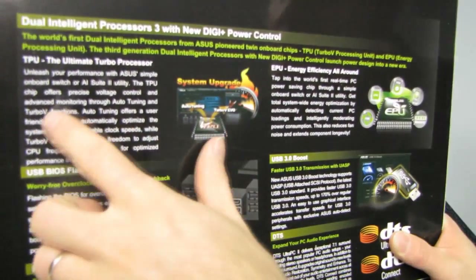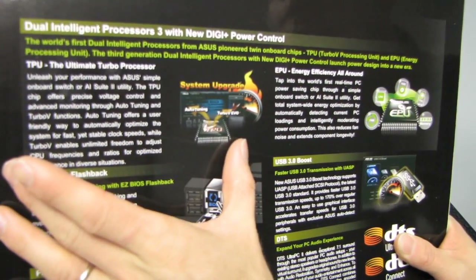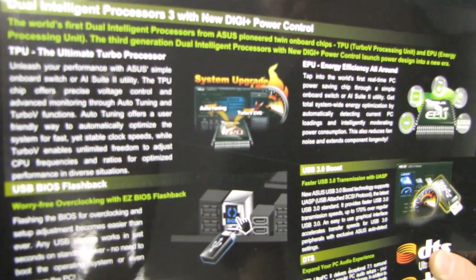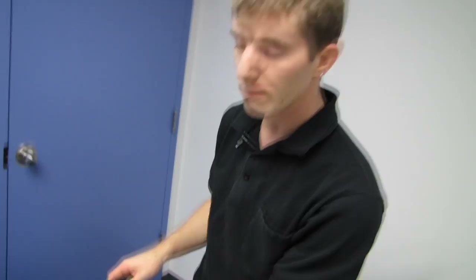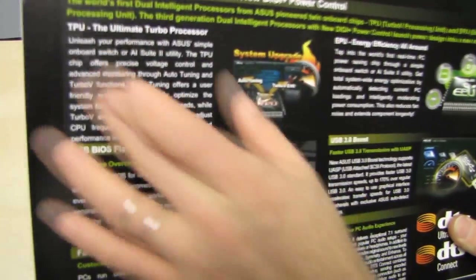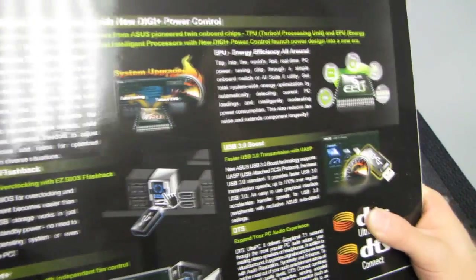The TPU is responsible for performance tuning and can do automatic tuning. ASUS claims you can achieve results pretty close to what you'd get from manually dialing in your overclock. Rather than working off a preset profile, the TPU tweaks and adjusts settings and can get pretty close to what you can do on your own, so I'm looking forward to testing that out.